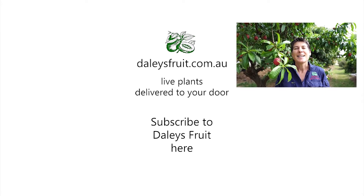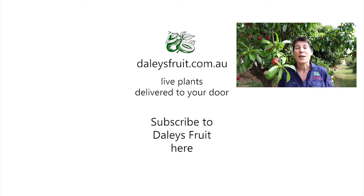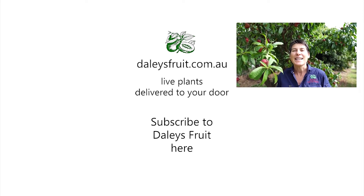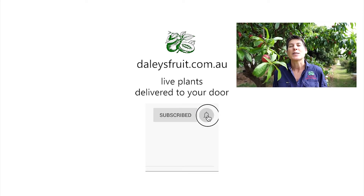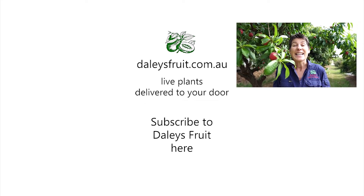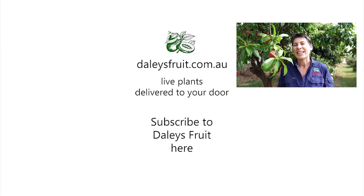My name is Kath Kermode. Thank you for watching this video — I do hope you've enjoyed it. Please click on the bell to subscribe to our videos so you don't miss any, and keep watching here at daleysfruit.com.au.